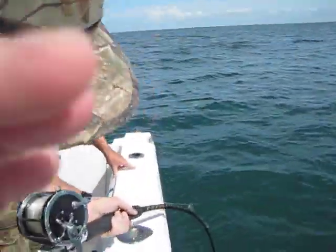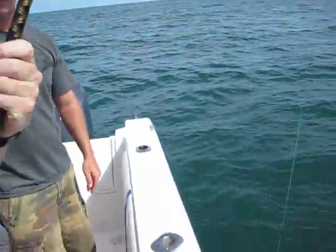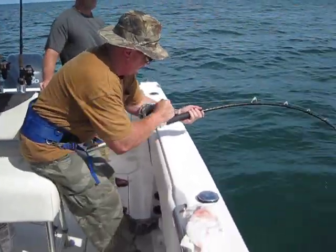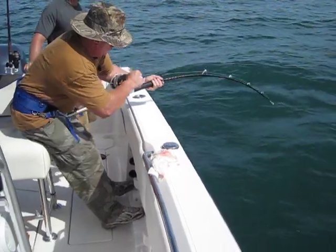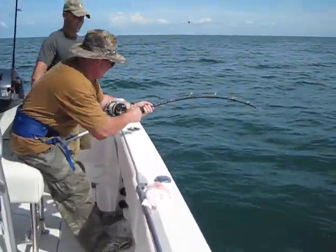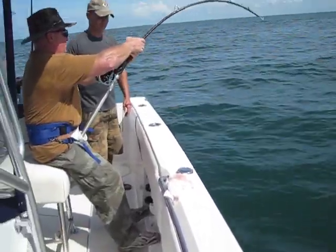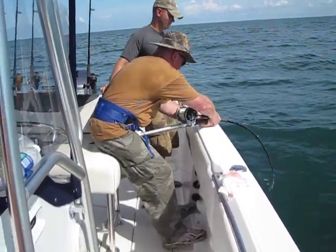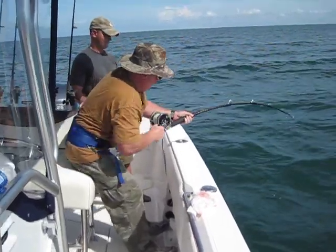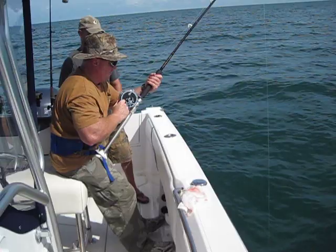You got to lift — I want you to lift up on the pole, reel real fast. Don't try to pick your rod up so high, just reel. Bring him on when you got him coming. You're gonna really be upset when he's only about 60 to 70 pounds. There you go — just hold him when you feel him coming up, that's when you reel. Now lift when you feel him give up. Come on, he's only 50 feet deep, you're close.